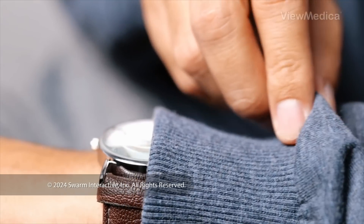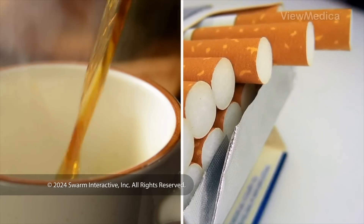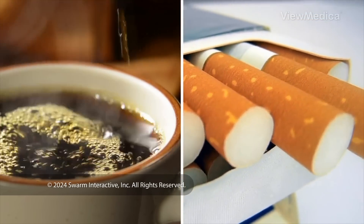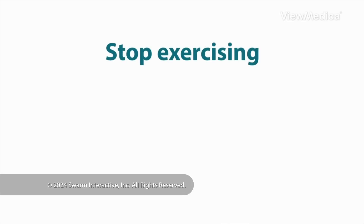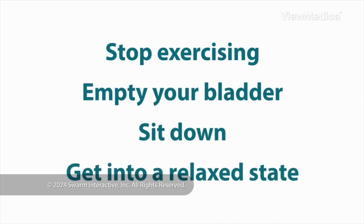Next, plan to take your reading at the same time each day. Caffeine and nicotine affect your blood pressure. So, half an hour before the test, make sure you stop drinking caffeine and stop smoking. You also want to stop exercising before testing. Empty your bladder too. And just before the test, sit down and get into a relaxed state.